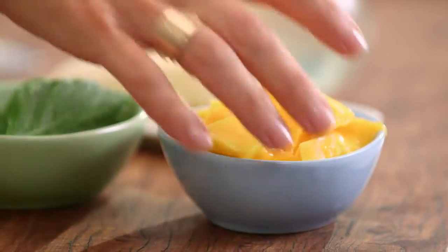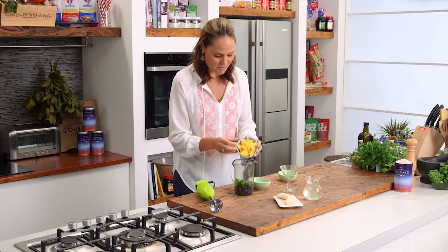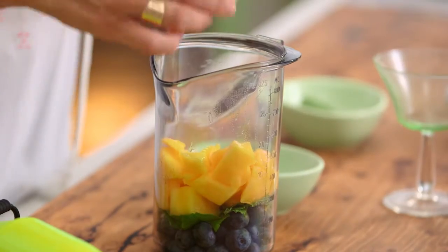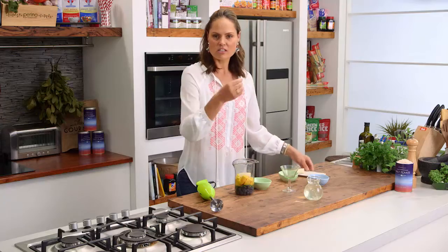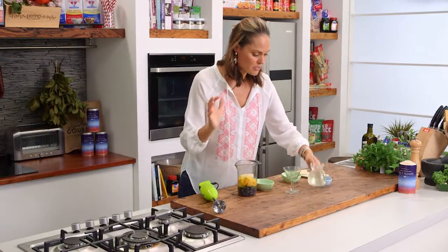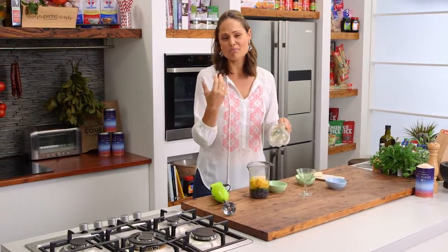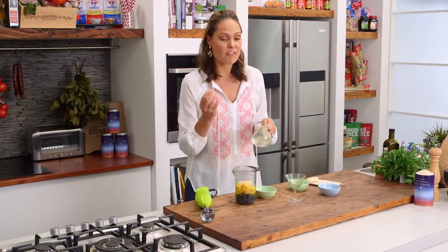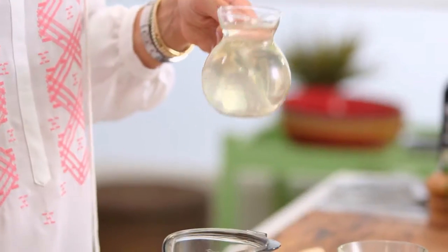Of course, it wouldn't be summer without some mango. So pop some mango into the bowl. And I've got a little bit of banana — I'm probably only going to use two bits. Now the thing to lubricate this is actually coconut water. Coconut water is so trendy right now, but it's really fabulous to use in summer blends. Full of electrolytes, very hydrating and of course it's delicious.